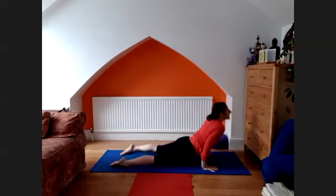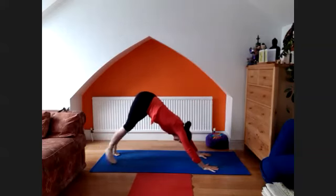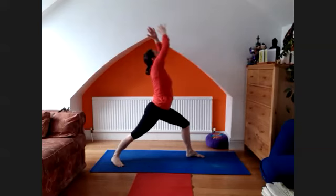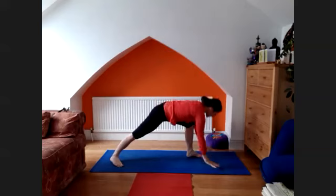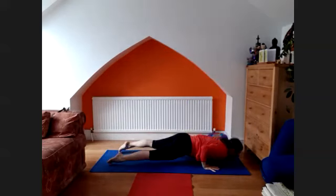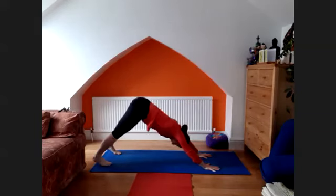Inhale, lift the chest — upward facing dog. Back for downward facing dog. Left leg through, arms up, squeeze the palms. Exhale, tapuranga. Inhale, lift the chest — upward facing dog. Back to the downward facing dog.